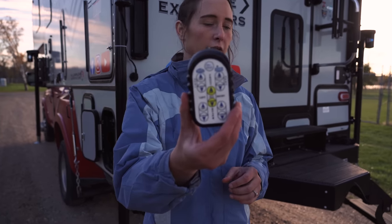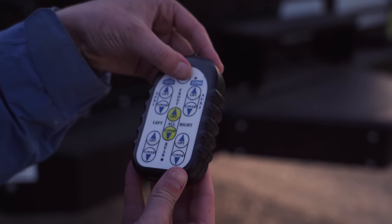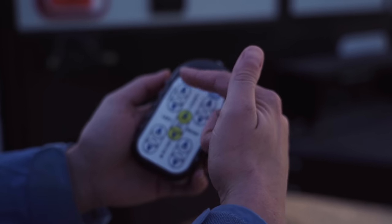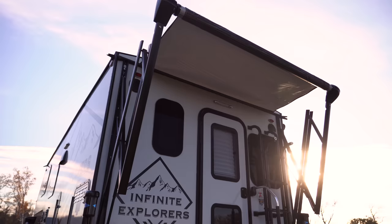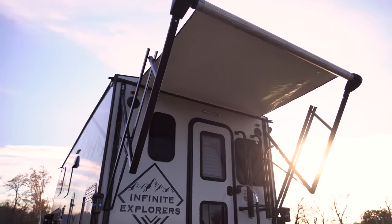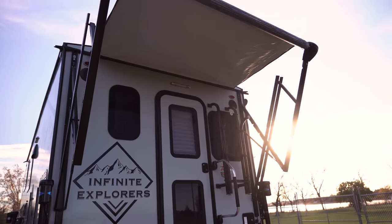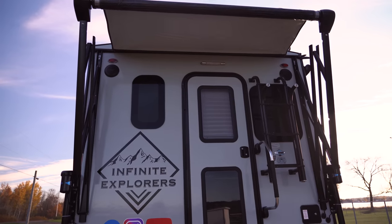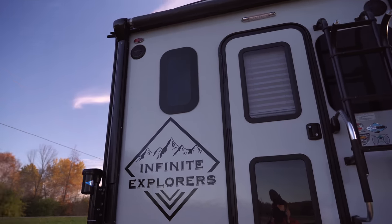Next we're going to open the awning and the slide-out using this controller — this is also for the jacks to lift and lower. To switch modes, hold down this button until it goes from green to red. Once it's red, this side is for the awning and this side's for the slide-out. We're holding down the button to open the awning — it does go out quite a ways. Then you just hit the down button and that puts it back in — it just rolls right up.